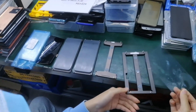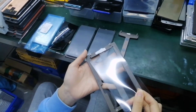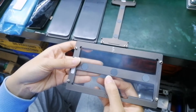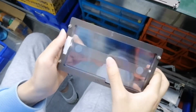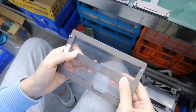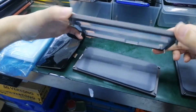Okay, let's start. The first step, we need to put the Oka on here and then press here. Just stick it. Then put this part on the rubble.